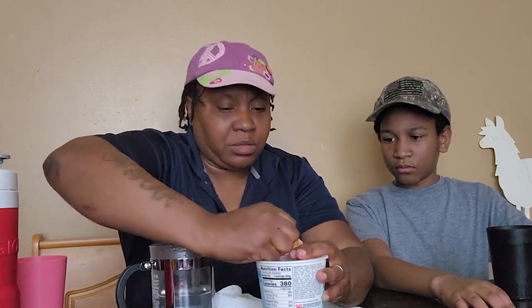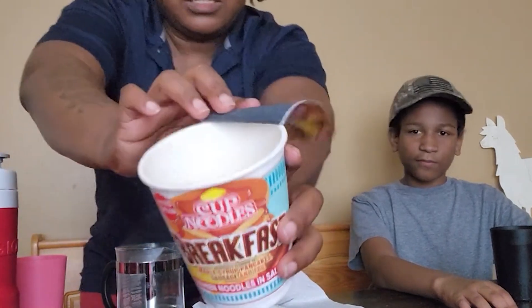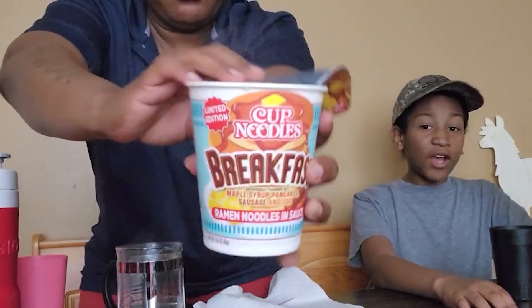We don't have a microwave, so I got boiling hot water. Oh, I didn't show y'all what it looks like on the inside — I ain't finished pouring the water in yet. Look, that's what it looks like. Oh god, I'm pouring out some of the water and some of the goodness.